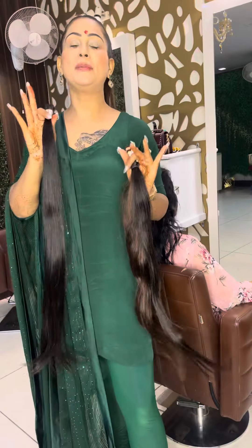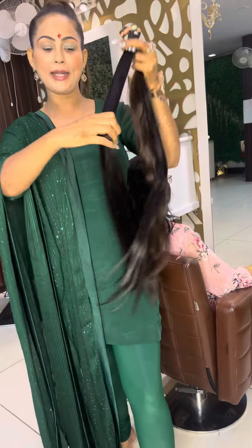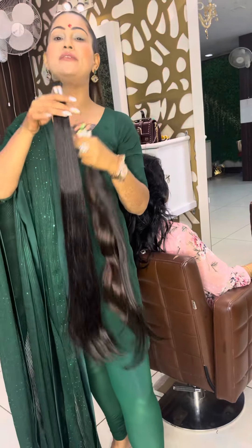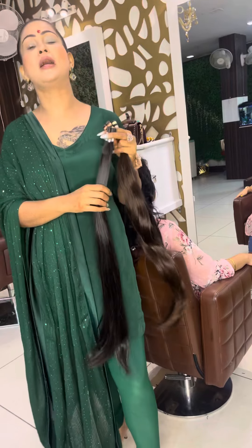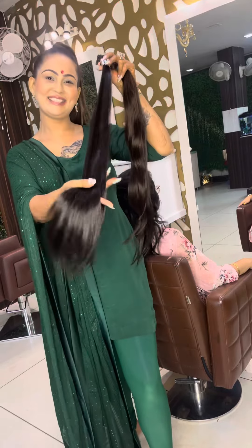I will tell you about double tone and single tone. This is the single tone — you can see the density. And this is the double tone — you can see the density. So it is very different. I only do double tone hair extension. And in Delhi, all of them do single tone. So it is very different — you can see it in my work. And I do not compromise with quality.